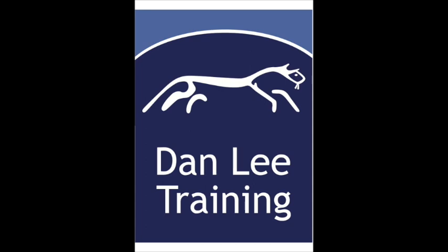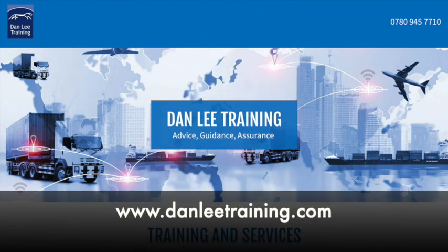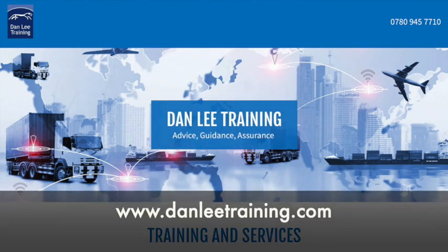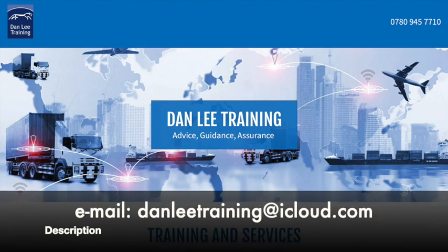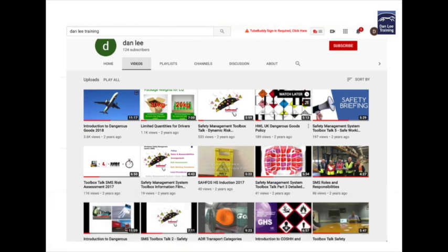Hello and welcome once again to another Dangerous Goods Toolbox Training film from Dan Lee Training. For those of you who are involved in the use of dangerous goods and their transportation, or health and safety in the workplace, or chemical safety, once you've viewed this film please press subscribe and if you haven't done so lately please check out the other titles on our YouTube channel.